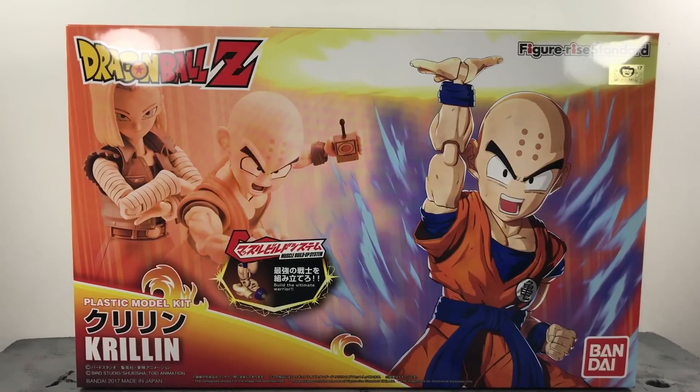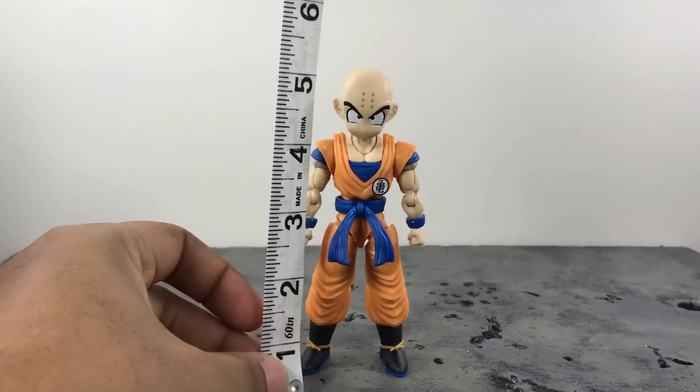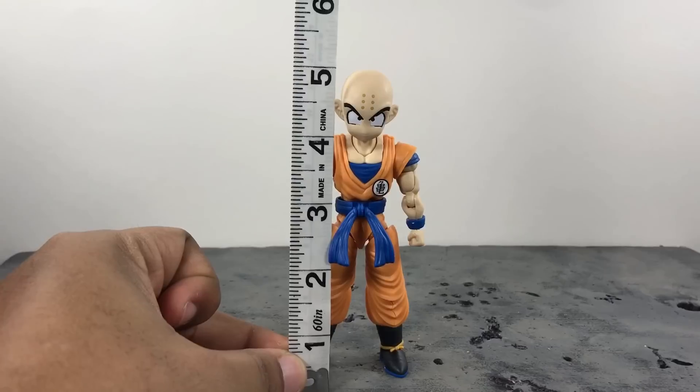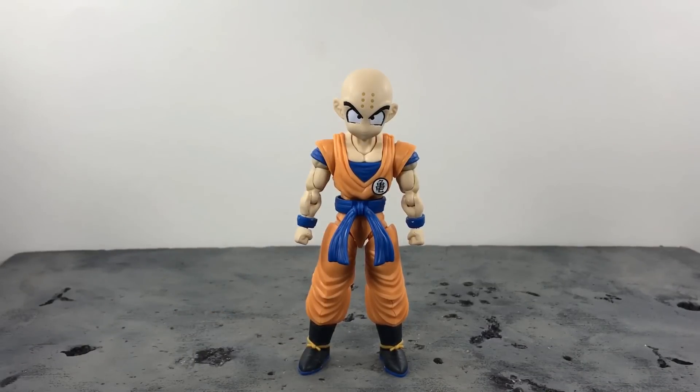Now let's get into the figure itself. First things first, I'm going to answer the two questions that everyone wants to know: he stands right at five inches to the top of his head, exactly five inches. And yes, he does go in scale with SH Figuarts.